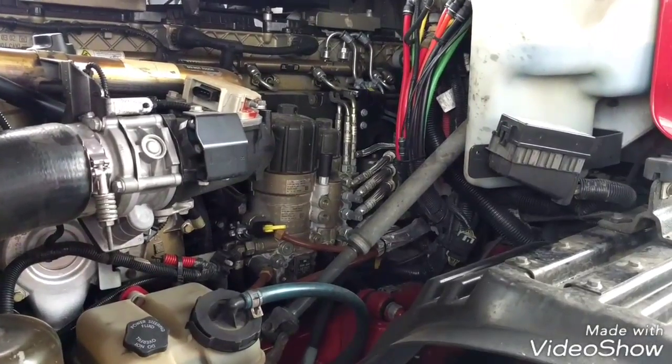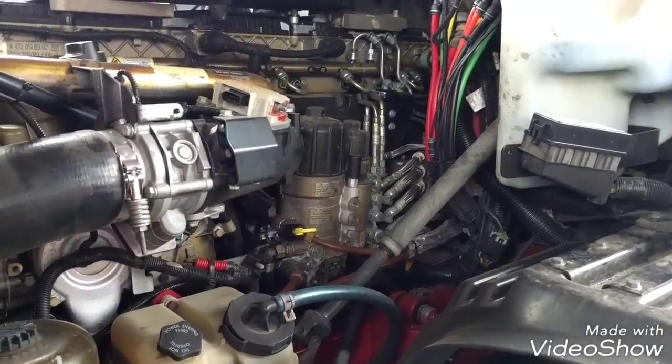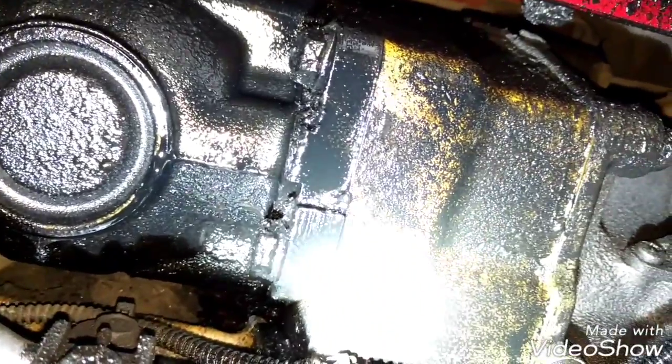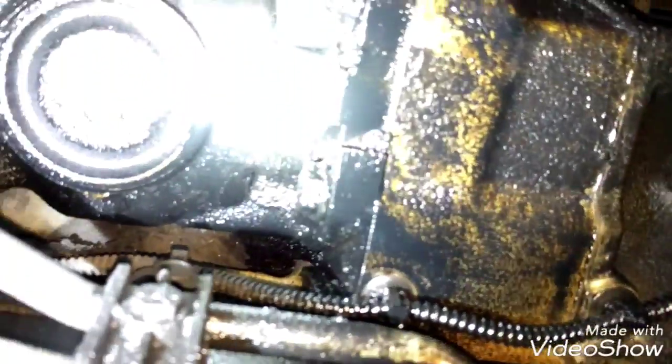Hello everybody, today I'm going to show you how to replace the fuel pump and the air compressor seals. We are going to be replacing the seals because these are leaking a lot of oil from the air compressor and the fuel pump, and it's messing all over the place as you can see.